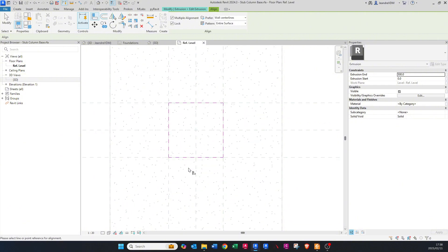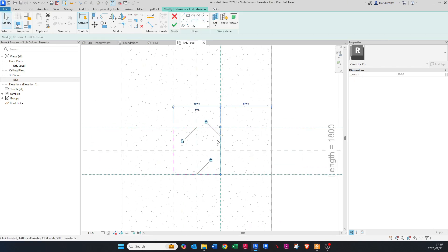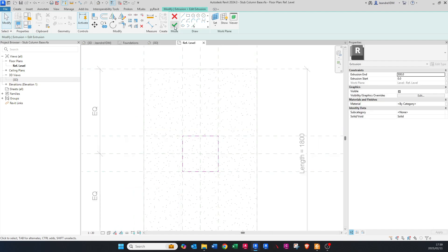Make sure it's locked — click there and there. Now all of it is locked. I'll confirm that by clicking on the lines and you can see all of them are locked. Then just press Finish again.